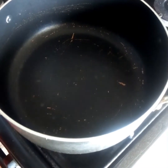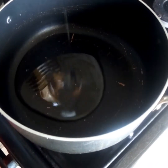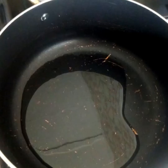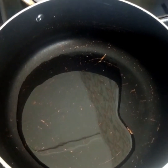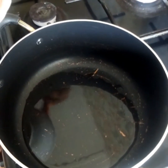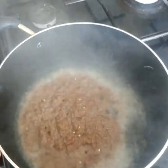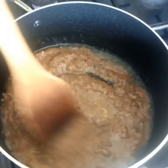Our saucepan is on the fire and I'm going to add a little oil and fry the blended onions for just a few minutes, probably two to three minutes.